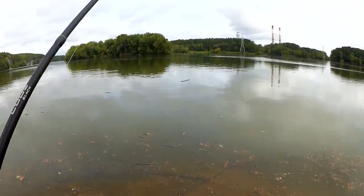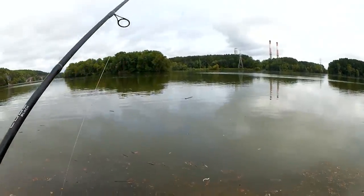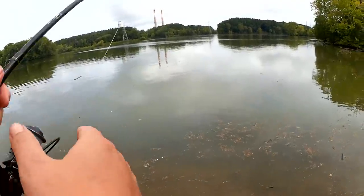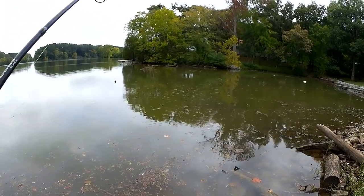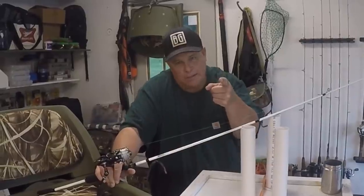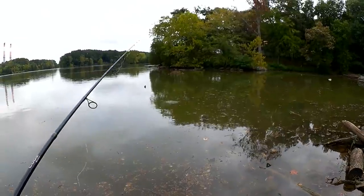There's a little school of shad right there in front of me — I don't know if you can see them. I could probably catch one on a bare hook. Should I try and catch a shad and use it as live bait? Let's try it, shall we? Got one. All right, there's my bait. We're going to toss that out there and see if we can't get something.